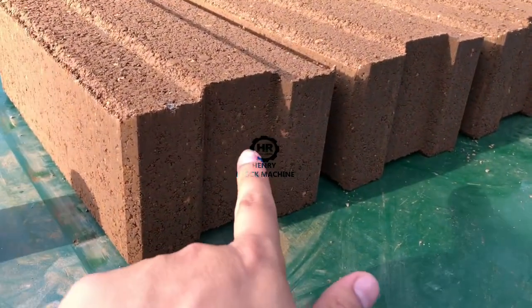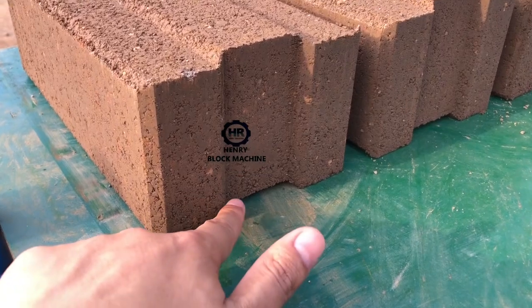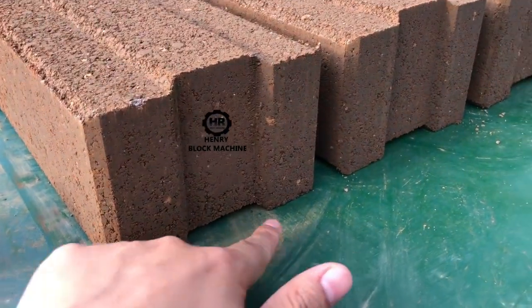Here is the bottom side — it's interlocking. Because they are interlocking, here is the bottom side. No broken, no broken at all.